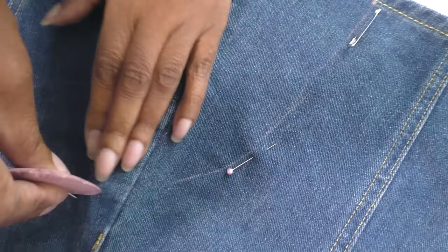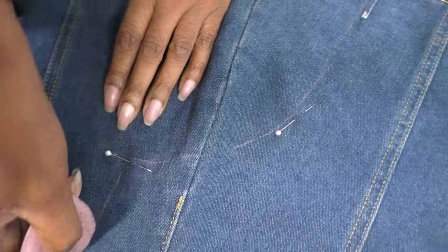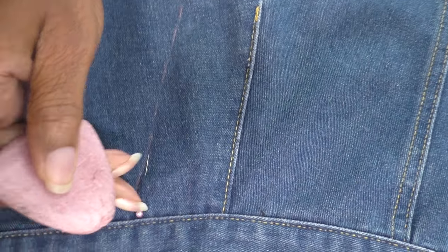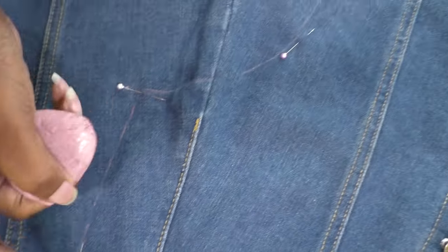Bring it round to here, then cut straight down here, stop here, remove the waistband from this point all the way to the opposite side, take that away, and then I'm just left with this section here — which you'll see in a moment looks really contemporary.